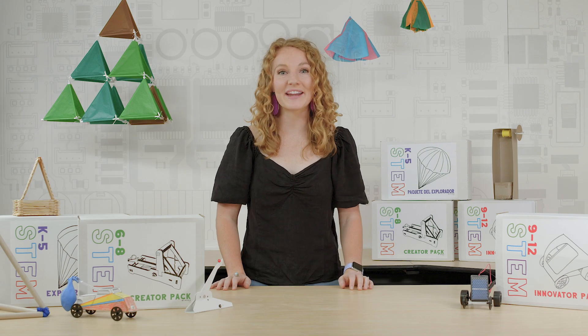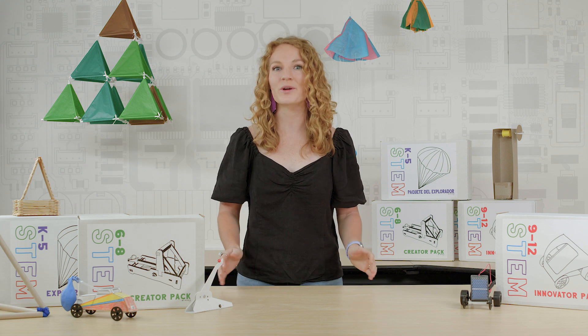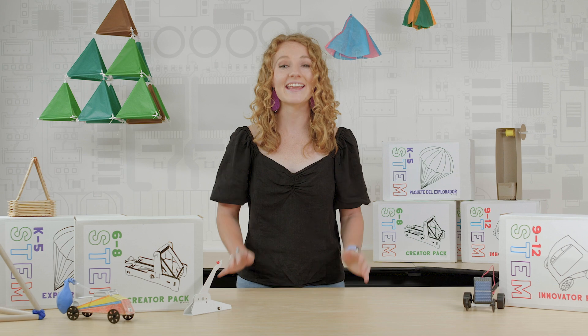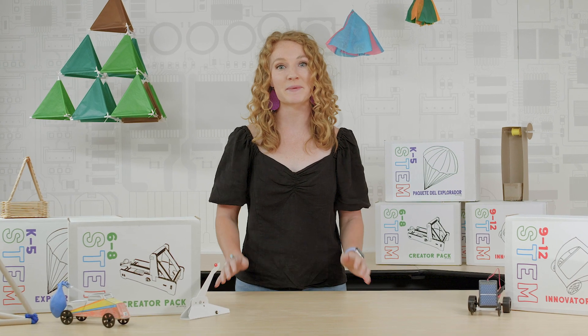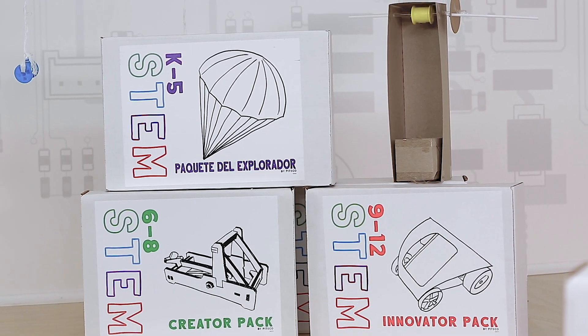Let's unpack how to make learning meaningful and memorable with a solution that's great for home, school, or anywhere in between. STEM boxes make hands-on learning easy to facilitate and easy to participate. They're designed to provide everything you need, packaged and delivered straight to you.